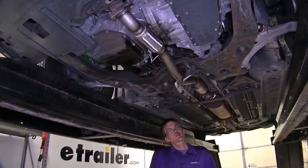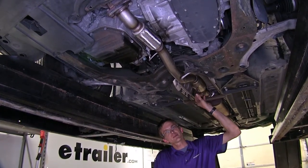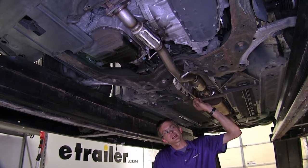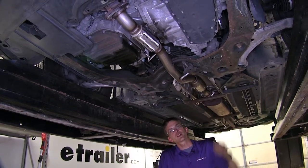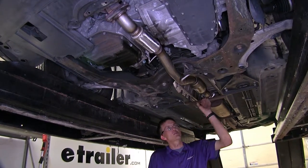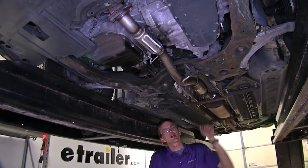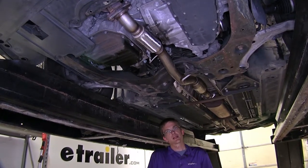Another great thing about this converter assembly is that the converter itself is EPA approved and compliant in 49 states and Canada, so you don't have to worry about failing emissions or your safety inspections for having a missing converter or one that won't pass a smog test. You're good to go in every state in the United States except for California.